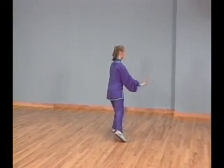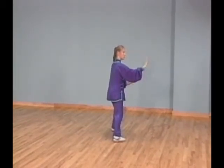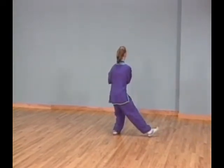Shift all your weight to your left leg and touch the ball of your right foot next to your left. At the same time, lower both palms to waist level, then up to chest level and touch your left palm on your right wrist.